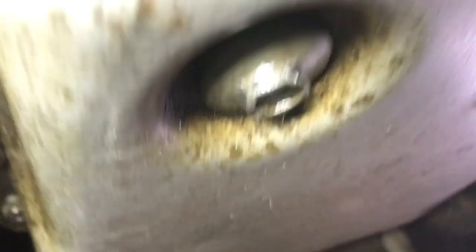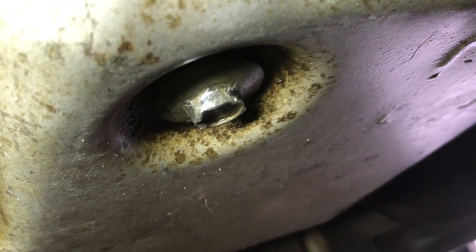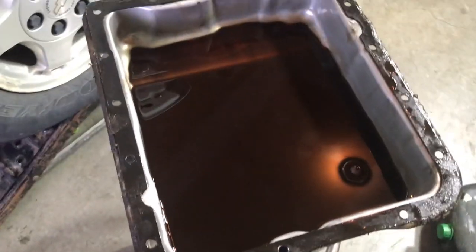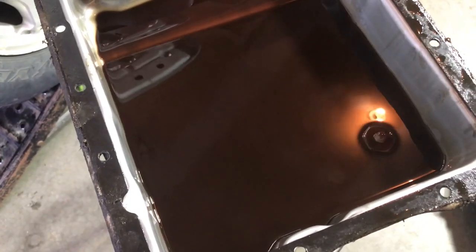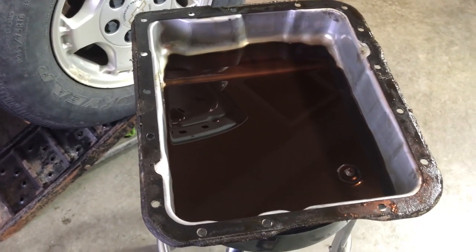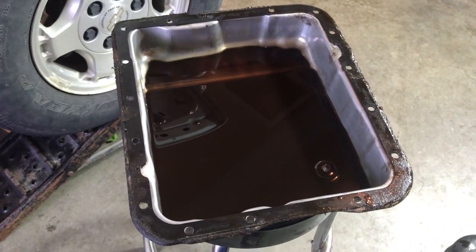We're not gonna drain the pan the normal way because I tried and basically rounded off the corners on that bolt on the transmission pan. So I'm going to pull the pan and drain the rest of the fluid that way. I already got my crossover pipe out to make room for getting the pan off. I got the pan off — the transmission fluid looks pretty gross, almost like a root beer brown, definitely not red like it's supposed to be. I'll put the pan back on with a couple bolts to give me something to jack to when I put my transmission jack under there.